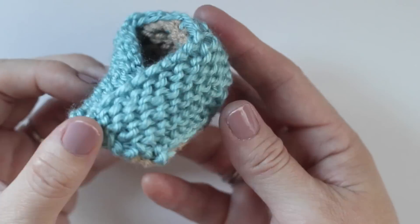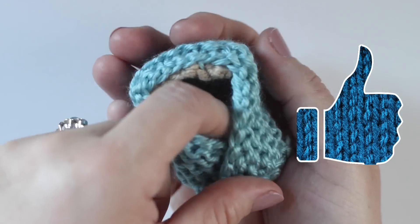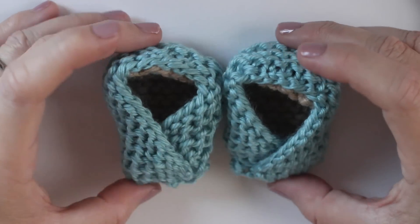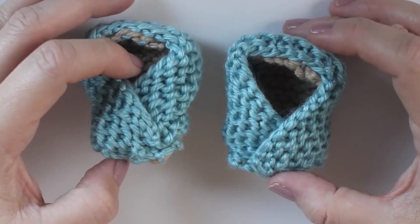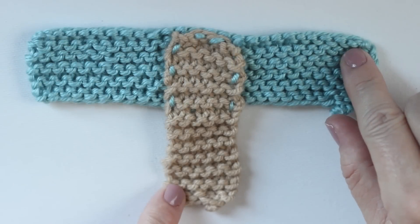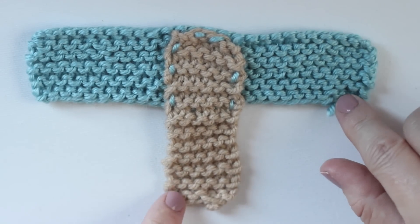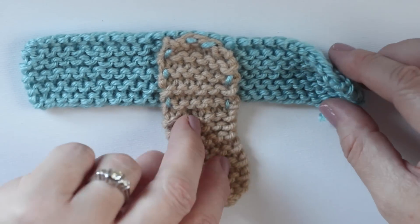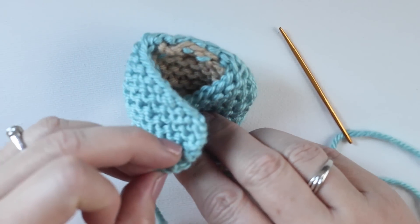And if you like these baby booties, please hit like to let me know to make more videos like this. Now to make the other baby bootie, we want the folds to be opposite from each other. So we are going to first do the right side this time and then fold over the left.